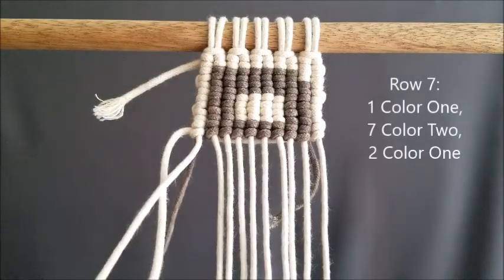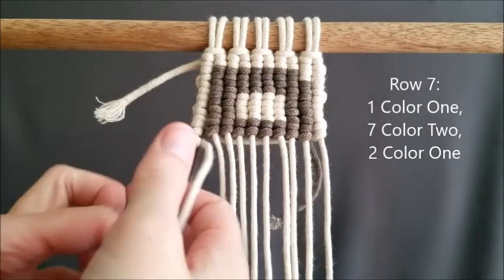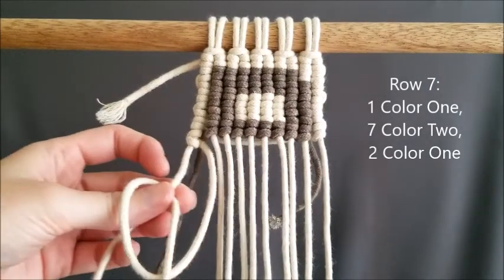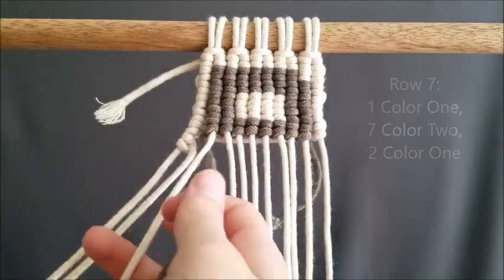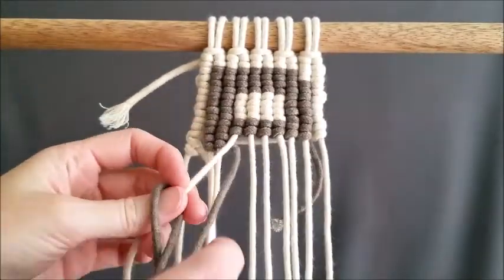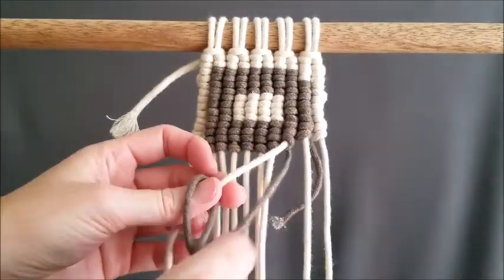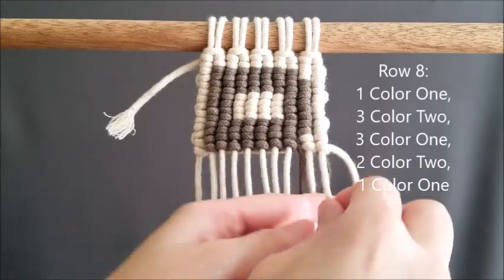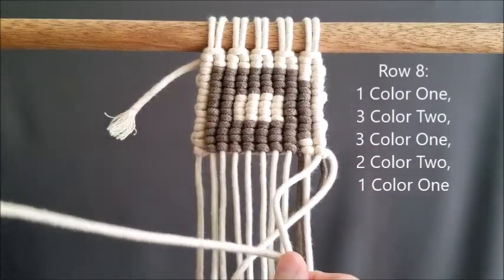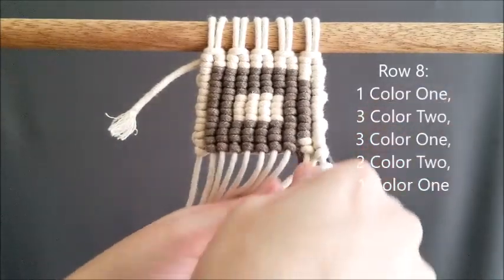Row seven is one color one, seven color two, and two color one. Row eight is one color one, three color two, three color one, two color two, and one color one.